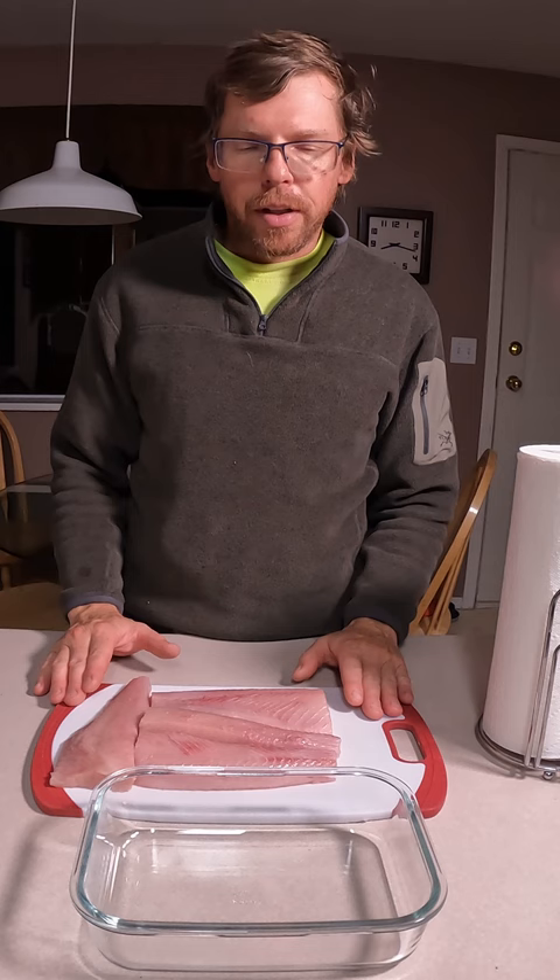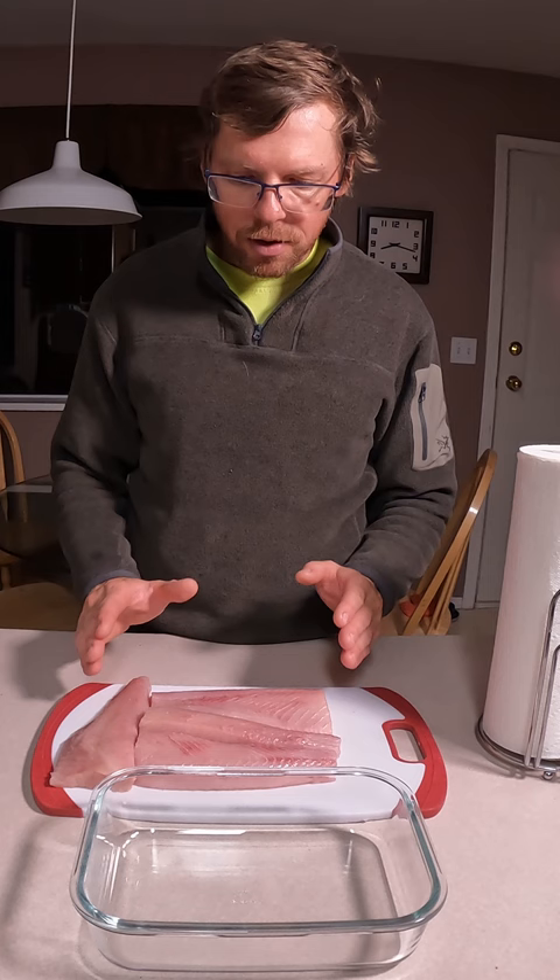If you cut your fish clean, keep your hands clean, keep the slime off the meat, there is no need to wash it. You wouldn't wash a steak. Why would you wash a piece of fish?